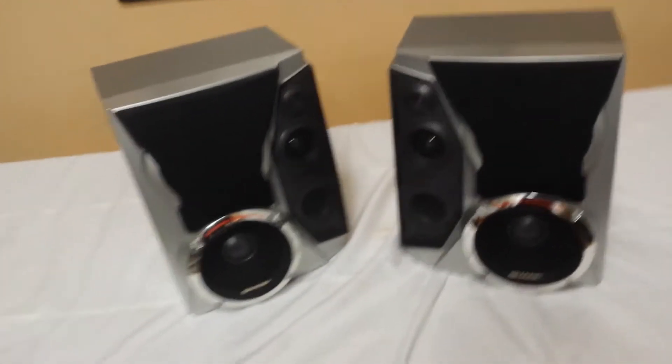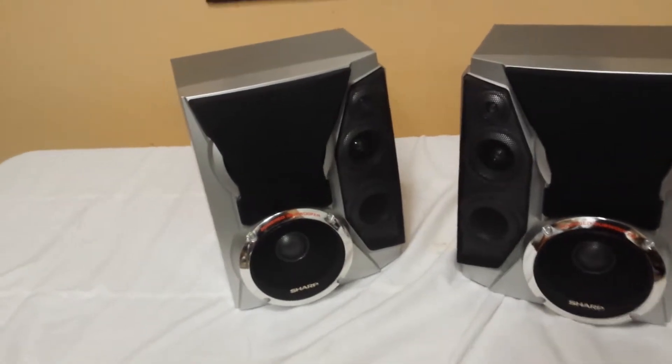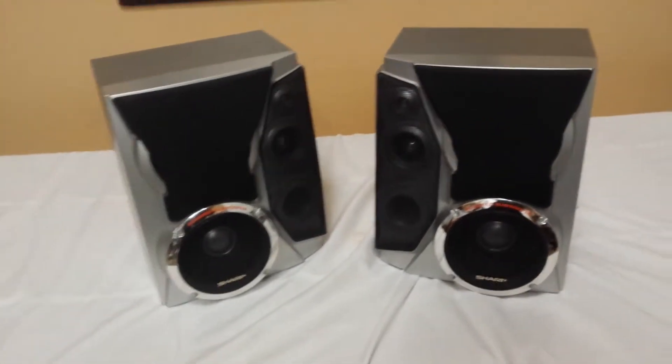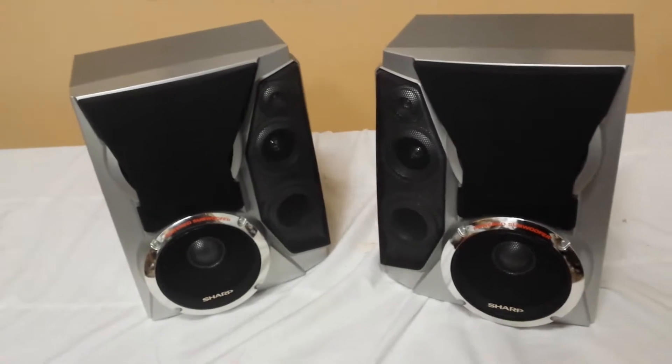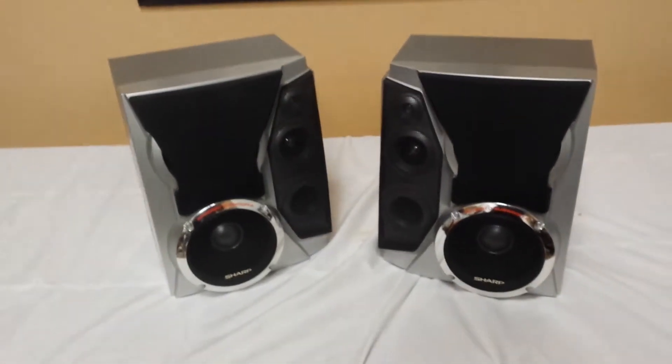I've got these 200-watt Sharp speakers. They're part of a stereo, but I don't have a stereo anymore. They were great speakers — the stereo broke, and I just kept the speakers because they really sounded good. Despite being Sharp, they have some nice features to them.